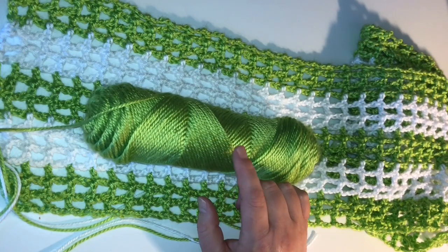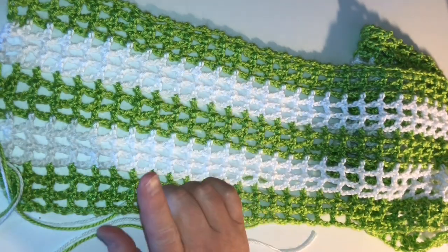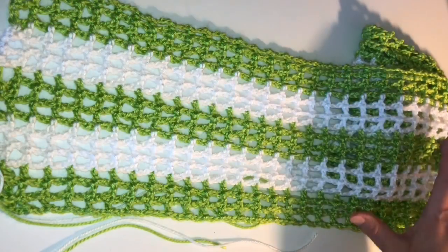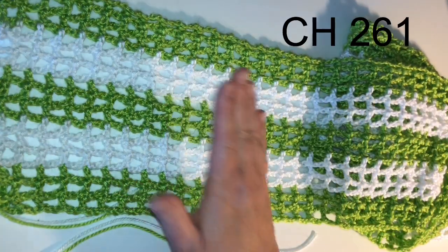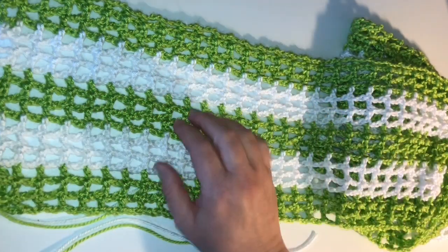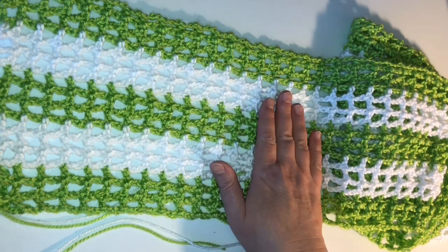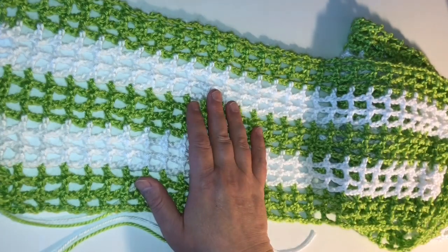So I'm going to do a small swatch today and show you how to work this stitch, but it's very easy. A little bit about what I've worked on so far: this shawl is worked lengthways. I started with 261 stitches. If you want to make this shawl longer or shorter, make sure that you can divide it by three and add six. That's the pattern to make it bigger or smaller.